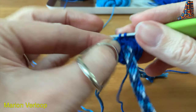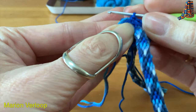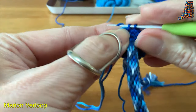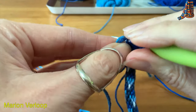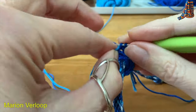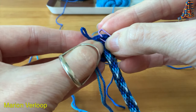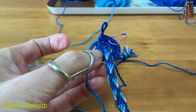One stitch in the first, and then an increase in the second stitch. Put the marker in the first stitch, and then you continue the whole round like this.